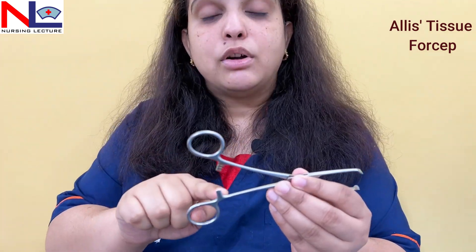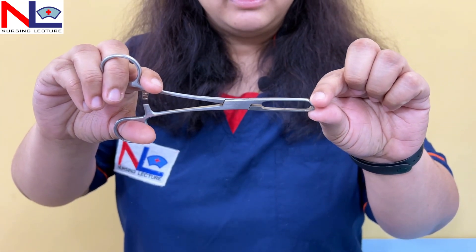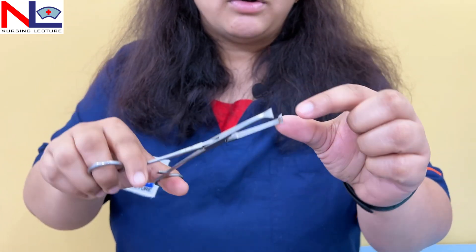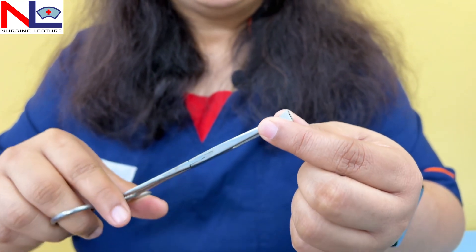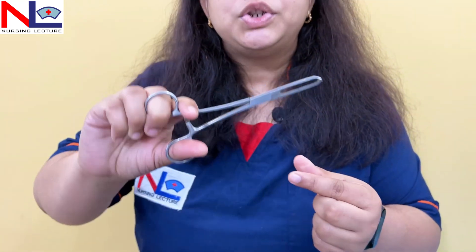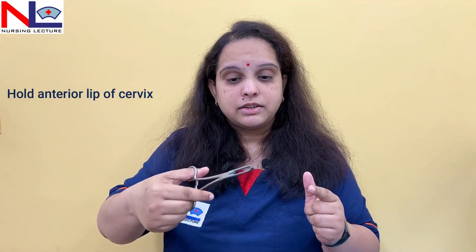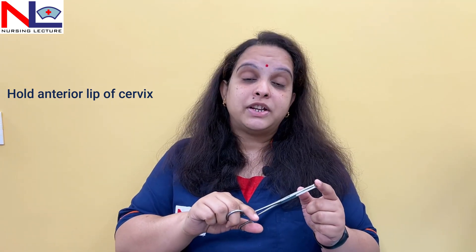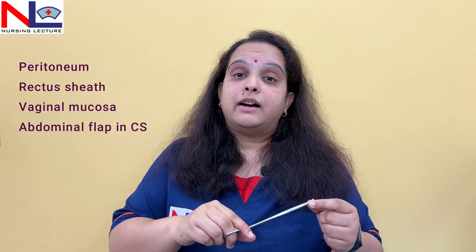Instead of the vulsellum, we can use the Allis tissue forcep. Here you can see a ratchet lock is present, the blades are straight with a gap in between, and on the tip of these blades there are again multiple teeth. This instrument is also used to hold tough tissues, including the anterior lip of the cervix.